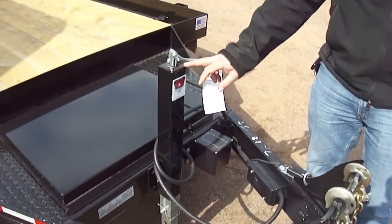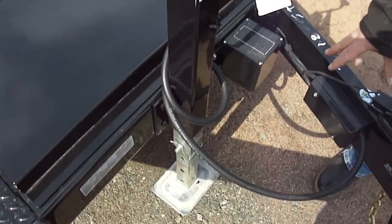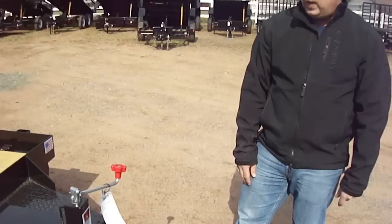A 7,000-pound drop leg jack makes it very nice to unhook the trailer. You just pull the pin, drop the leg down. You don't have to crank it all the way up or all the way down.